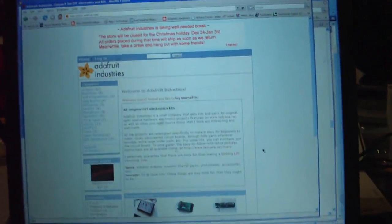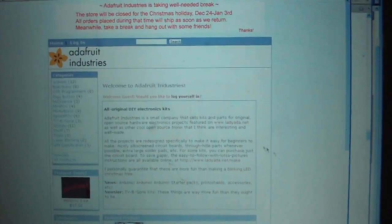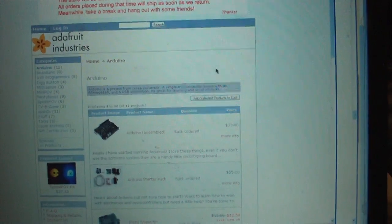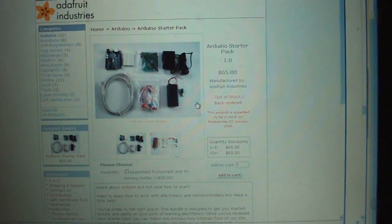Several days ago, I placed an order with Adafruit Industries. They are a small company based out of New York City. They provide some Arduino boards, and one of the great things that they have is an Arduino starter kit here on their website.